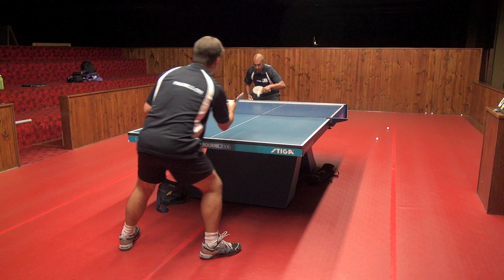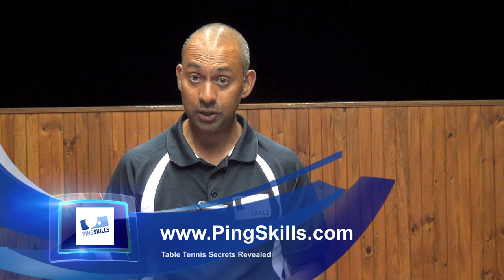If this lesson on the forehand push has helped you, then go to PingSkills.com where you'll find a lot more information about the strokes of table tennis.